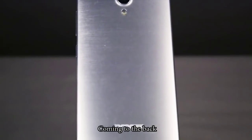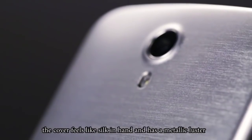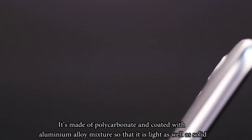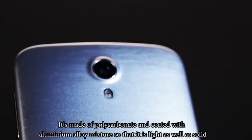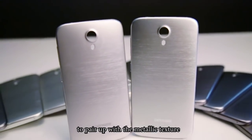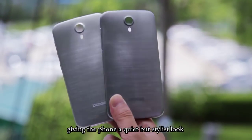Coming to the back, the cover feels like silk in hand and has a metallic luster. It's made of polycarbonate and coated with an aluminum alloy mixture so that it is light as well as solid. The cover comes with two colors: classic gray and a more silver tone to pair with a metallic texture, giving the phone a quiet but stylish look.